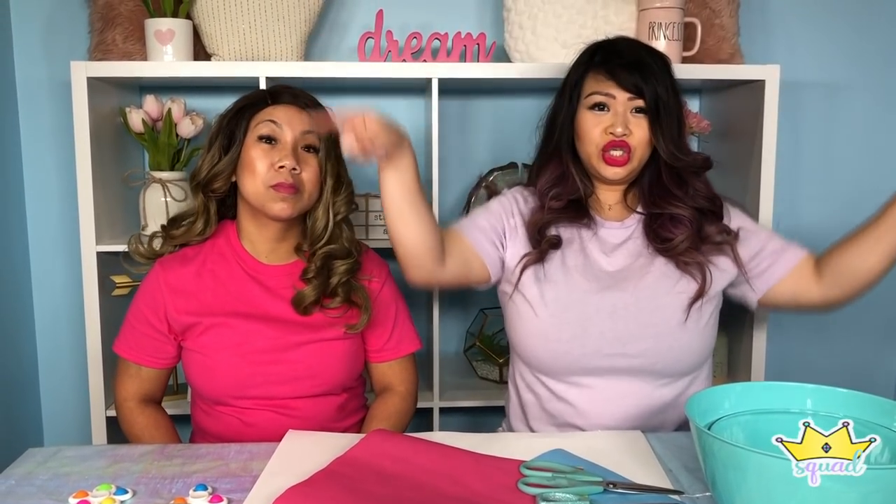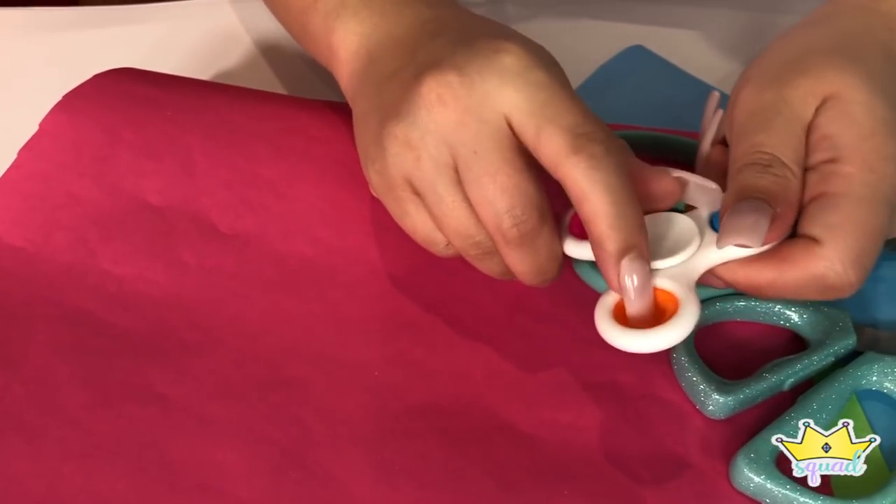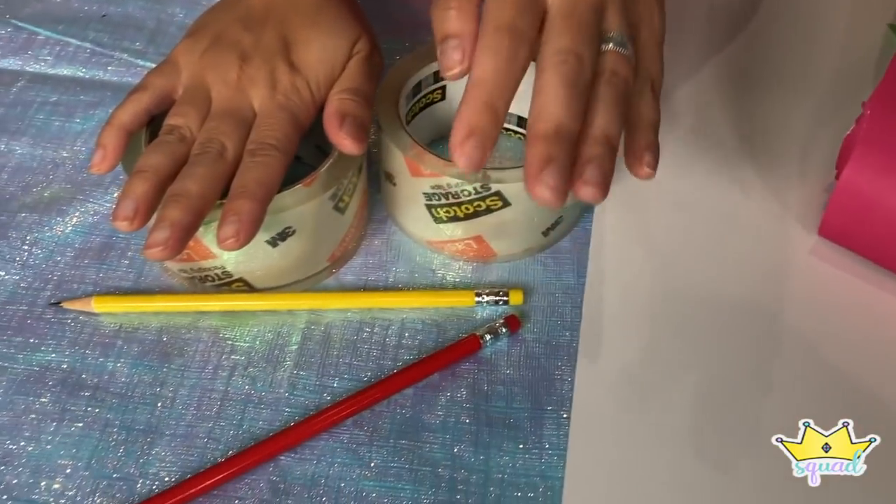Some supplies that you will need for the simple dimple — it's like two of them. We're going to need some circles and some colorful paper so we can make this here that pops in and out. We're going to need some scissors to cut, and then I also have this white poster board, some tape, and pencil.